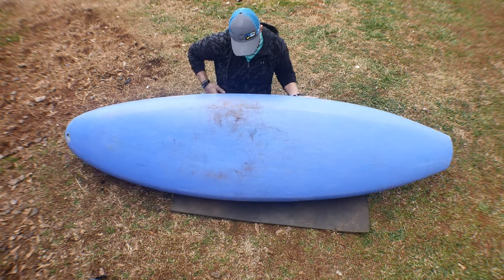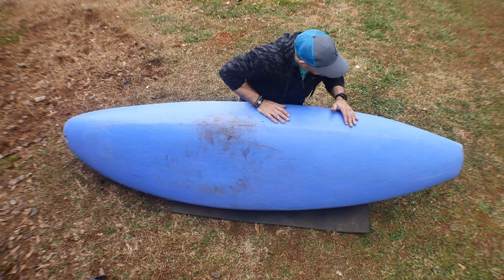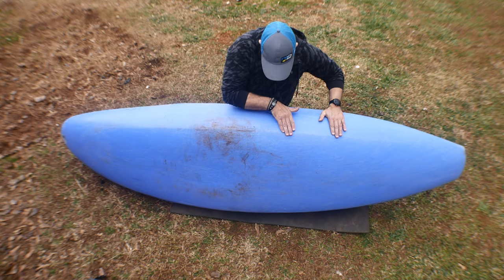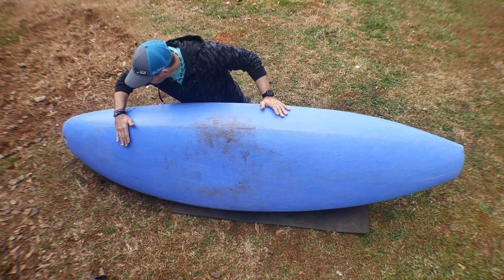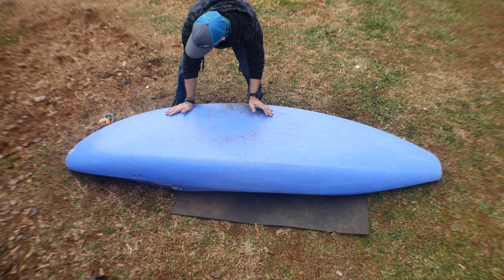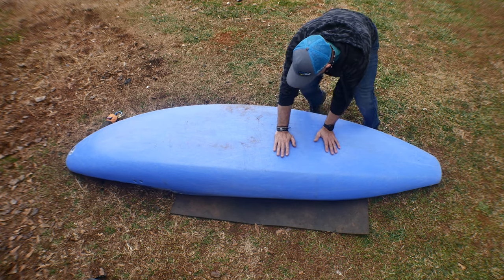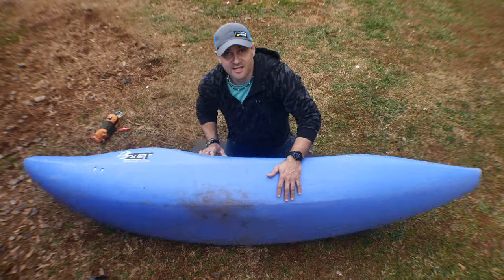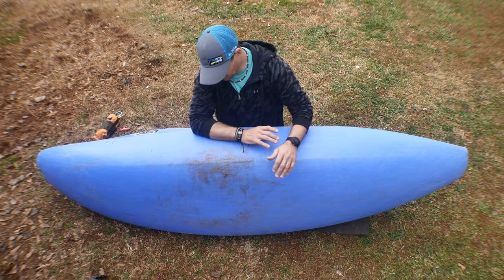Looking at the hull — nothing revolutionary but there's a slight edge that starts around here and runs to about there. It looks like it tapers out with a progressive rocker: rockered nicely on the bow, then flattens out really flat in the middle. This hull is over a year old and has been running southeast-style runs — not just big water.